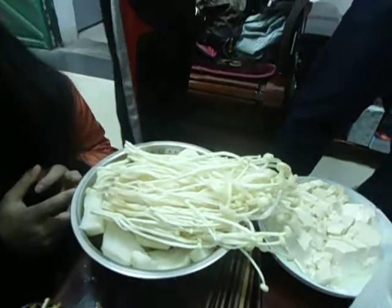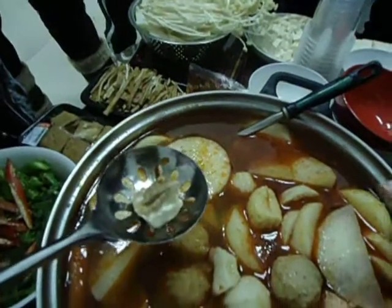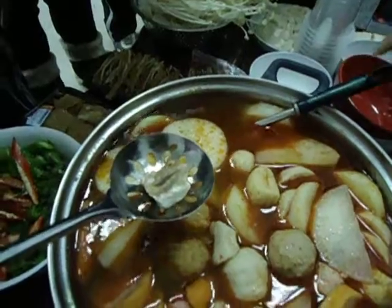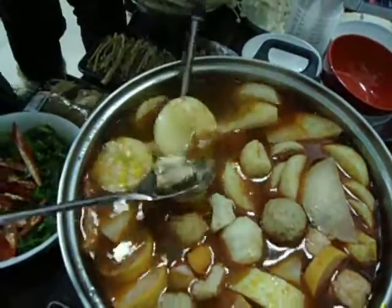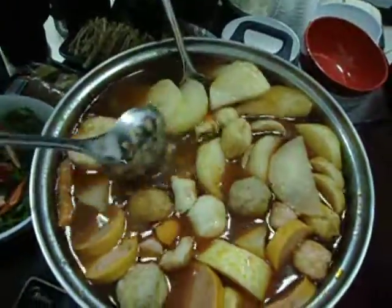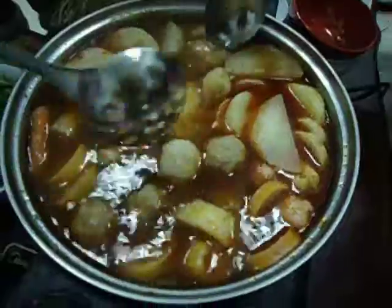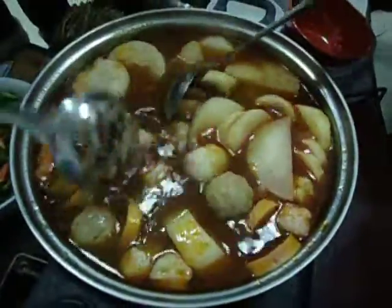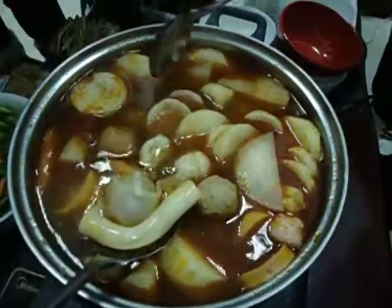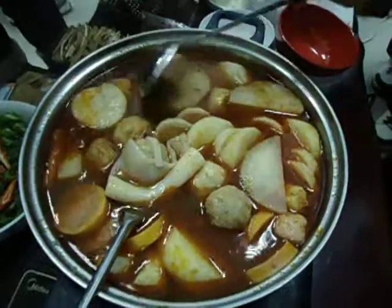And these are enoki mushrooms. And we've got some meat — is it pig? Pork. Wait for pork. It's a good traditional dish in winter. That's a vegetable dish. I had hot pot twice in Chengdu.